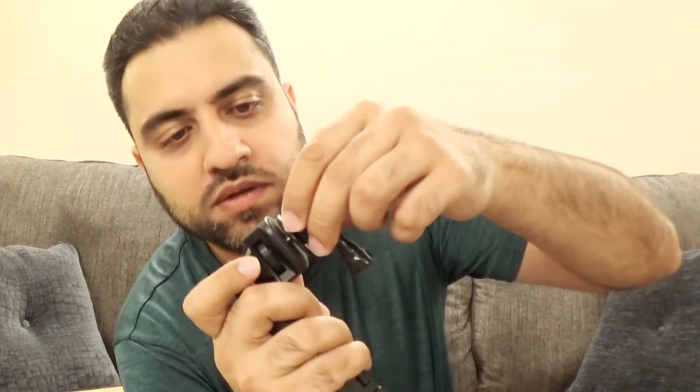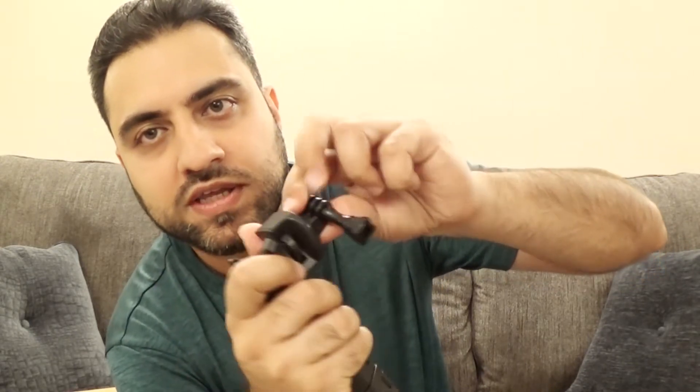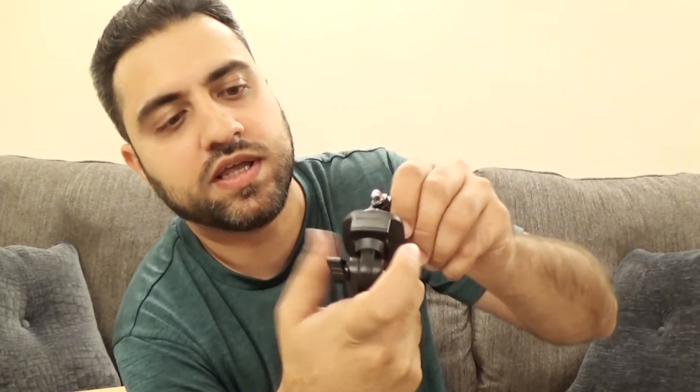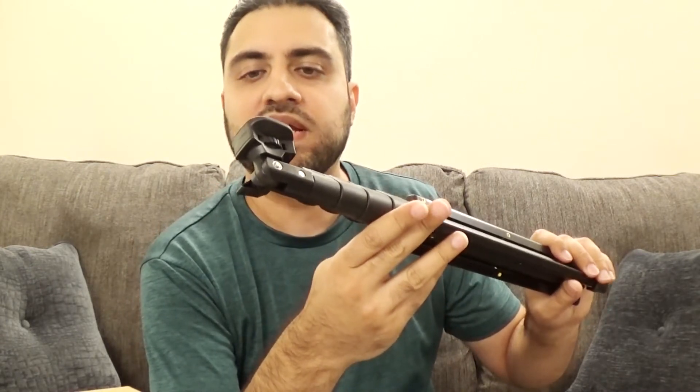And just for fun I'll put the GoPro mount on here as well. Again you can just screw it in with your thumb really easily, and it tightens up. It's tight on here now. And you can unscrew it with your thumb right here again, and it comes off. So putting things on to here is pretty easy.